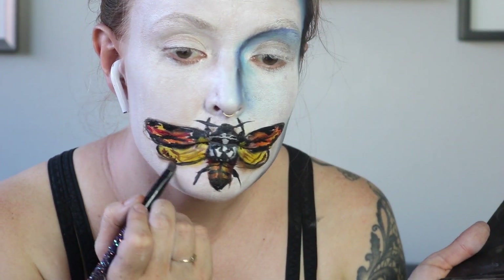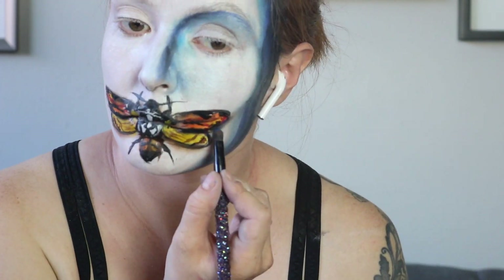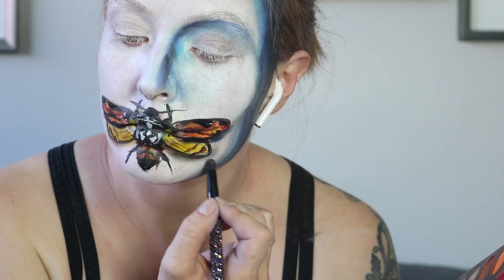Starting to do some shading underneath the wings of the moth to make it look like it's lifted up off the face. The very best line: 'It puts the lotion in the basket.' Buffalo Bill captured women and was a seamster?